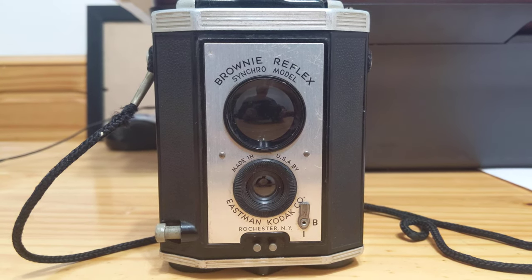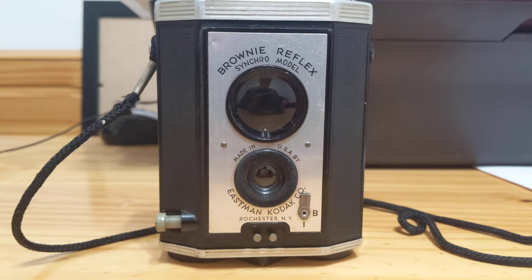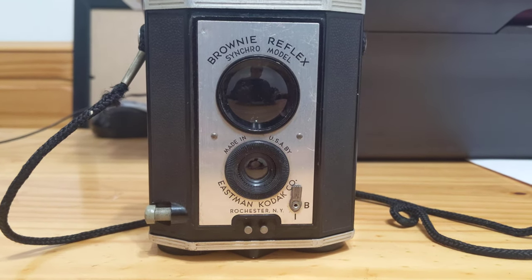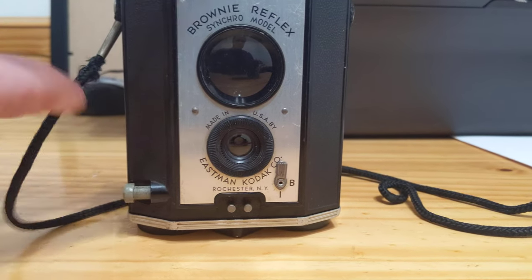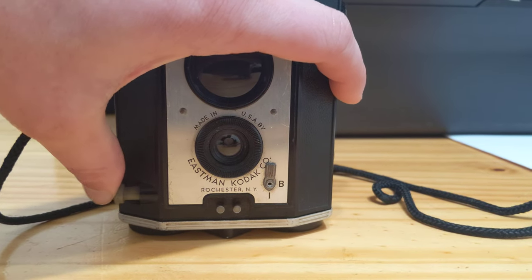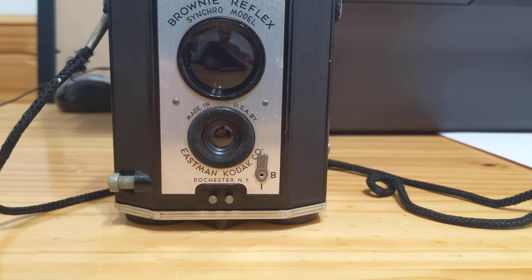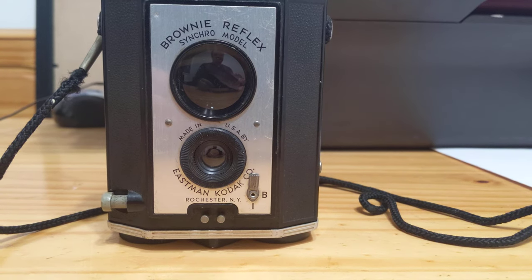Looking at the front, we see a very large viewing glass, and at the bottom we see a meniscus lens. We also see the shutter release. It does not have double exposure protection, so had I filmed in there, that would have been six exposures on the same piece of film.